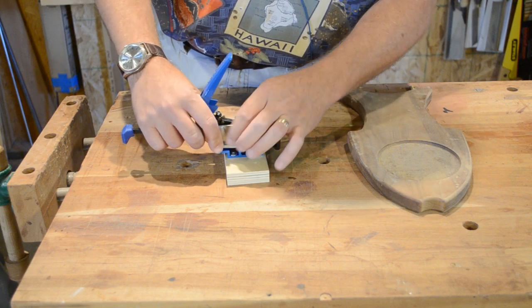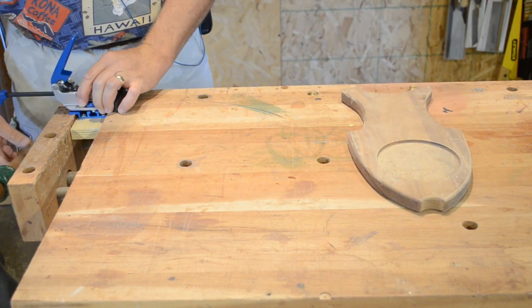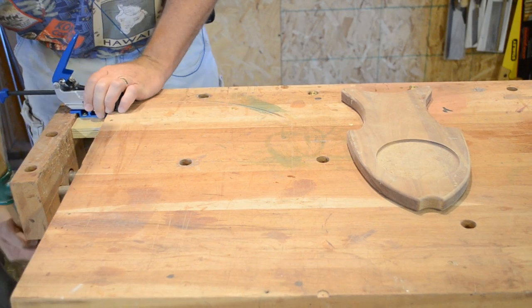Screw the bracket to a simple block and the auto lock clamp can be used with the dogs in your workbench, or anywhere you happen to have a vice.